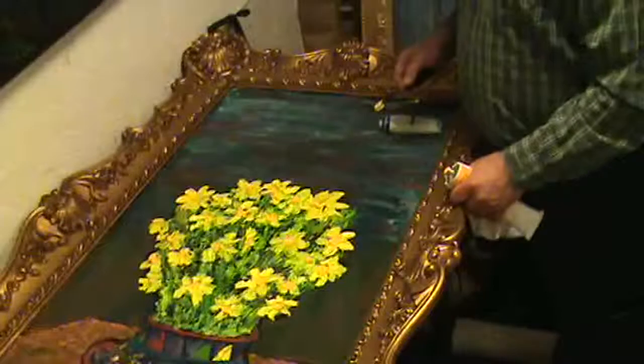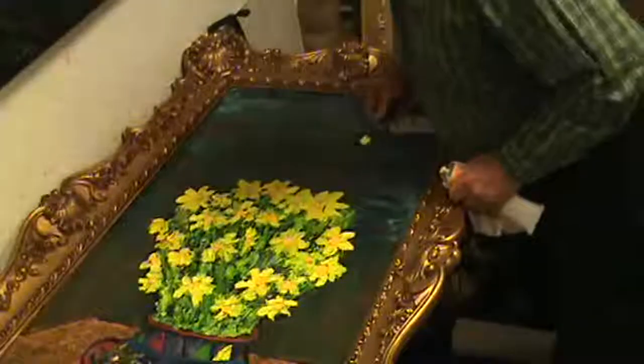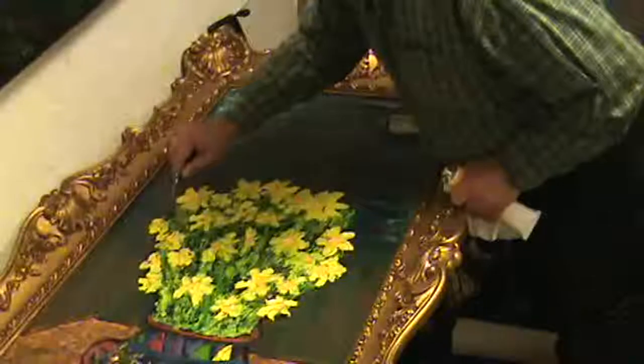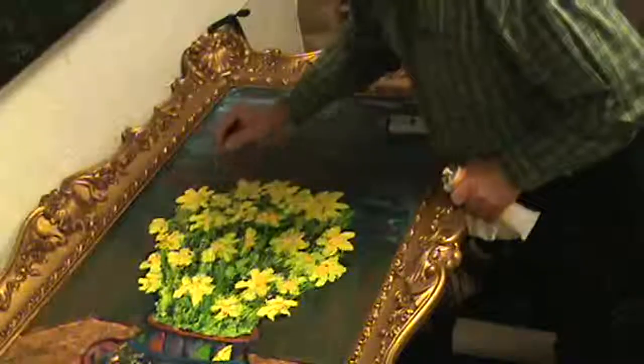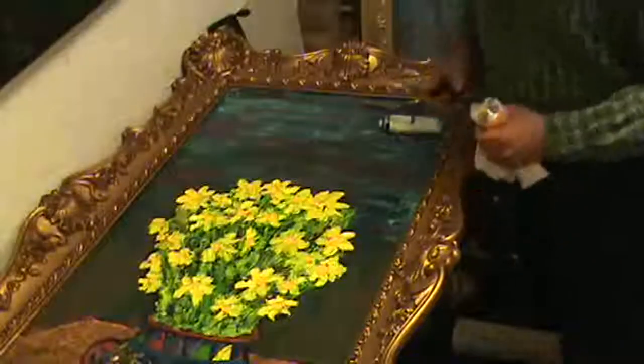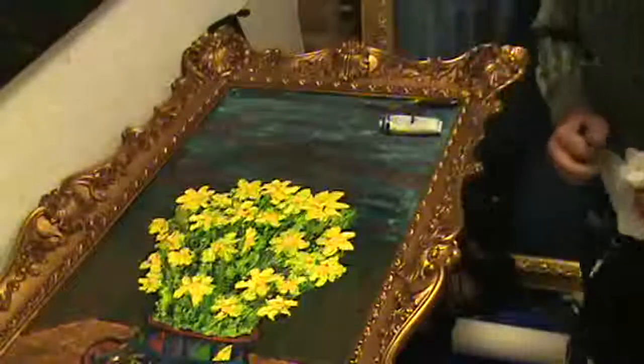Hopefully. Looks like I got them all — let's try a little bit more right here. All right, and that is going to be that for this part of the tape.